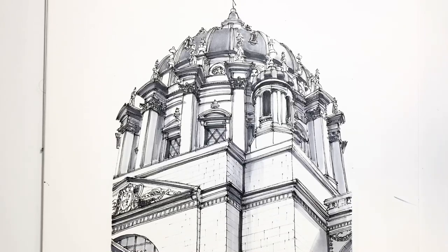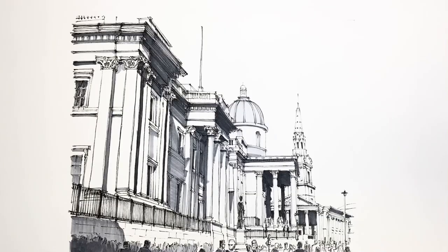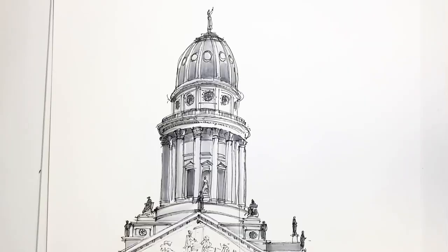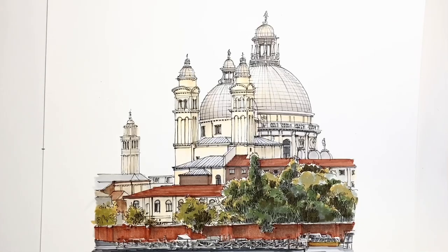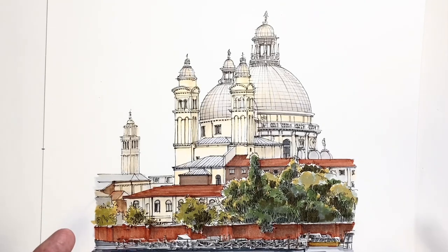Domes are an amazing visual opportunity for anyone who enjoys drawing architecture. As a structure we can view them from below looking up, we can look down on them from above, they can be rather plain or extremely decorative, they can be the main event in our drawing or sit in the background, they can be a platform for holding statues and lanterns, they can sit on extravagant decorated drums, we can draw them inside out, and they always add drama to a skyline. Being able to draw domes well opens up a rich subject matter for our urban landscapes.